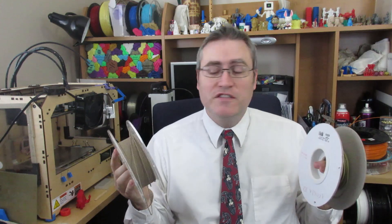Hey everybody, it's the 3D Printing Professor, and I got my hands on some bronze fill and some brass fill, and I've got a story to tell about using them.